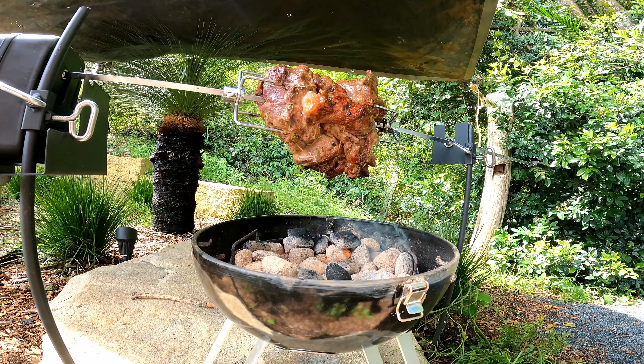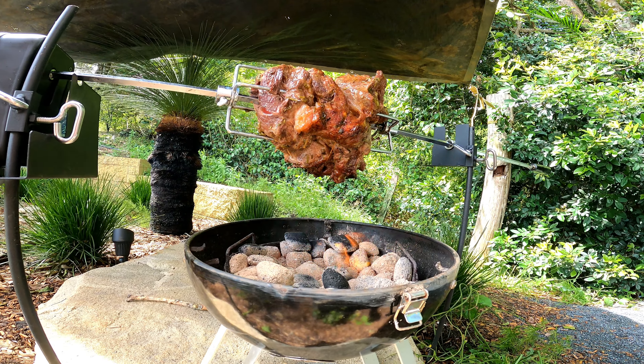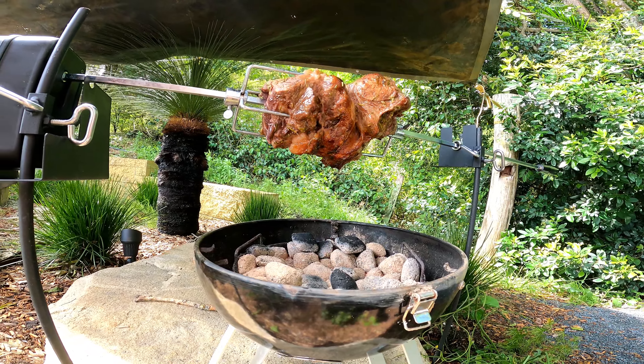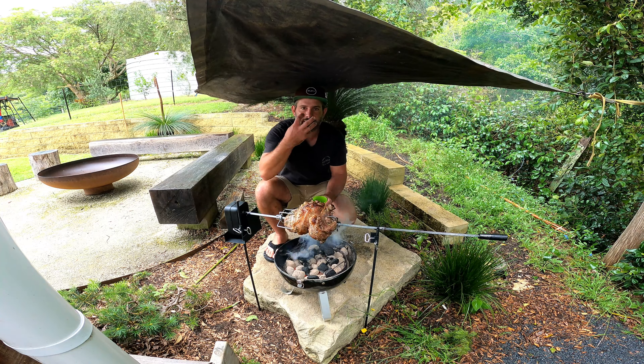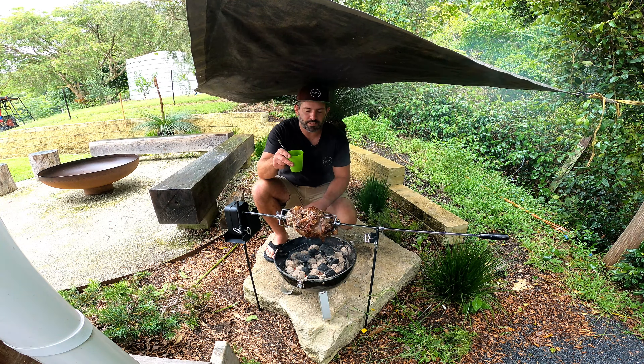It's been on for about half an hour and you can start seeing there's a little bit of color coming into it. What I'm going to do is just start drizzling a little bit of our marinade over this — do this every half hour or so. See how that gets that fire excited!